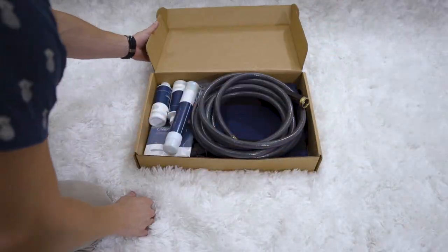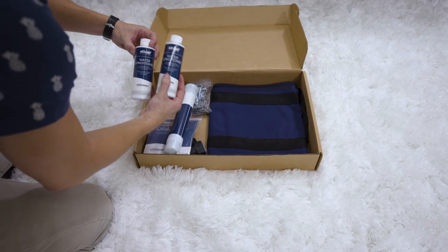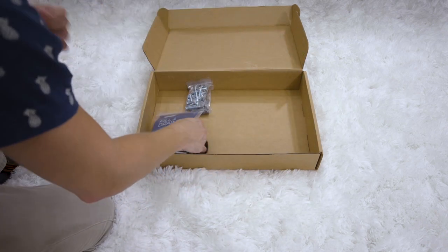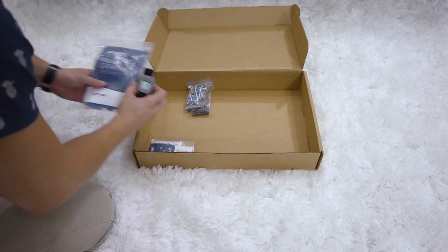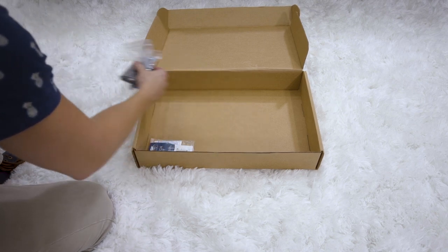Take out the care kit box and open it. Here you should have your 25-foot hose, waterbed conditioner, air extractor, carrying sling, fill and drain kit which includes your fill meter, bolt kit which includes your alignment pins, bolts, and allen wrench.